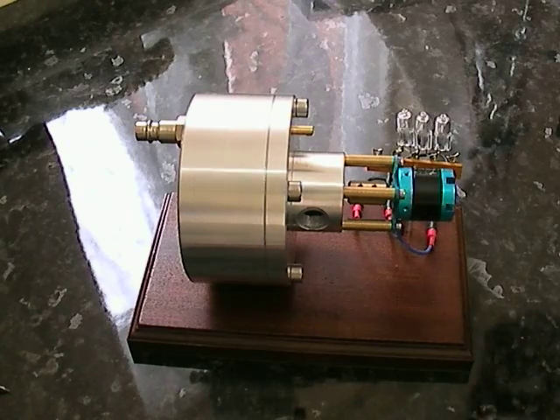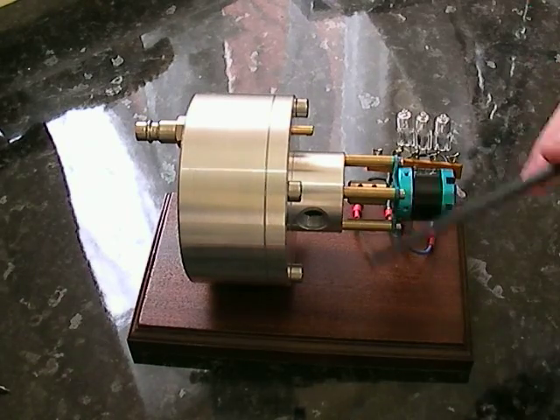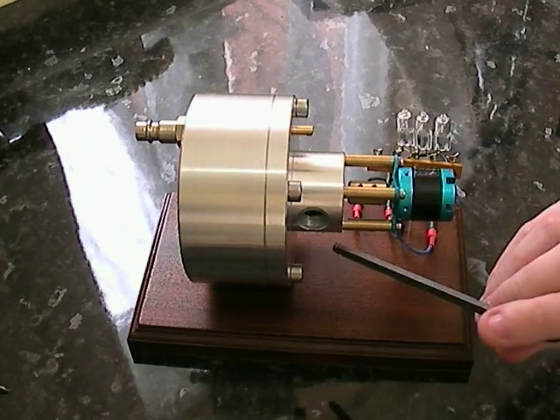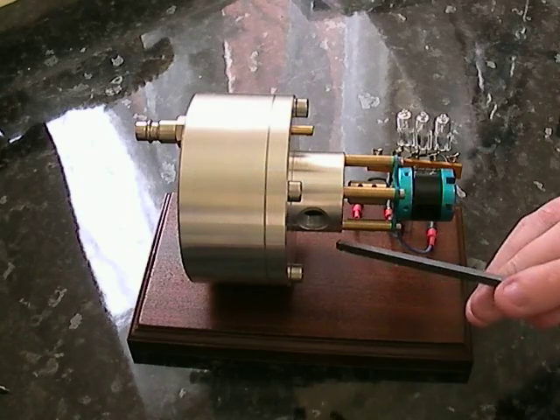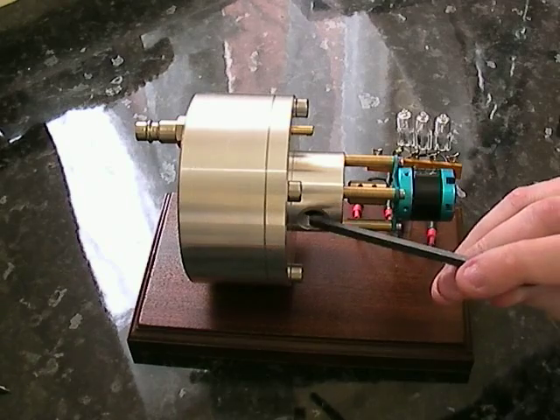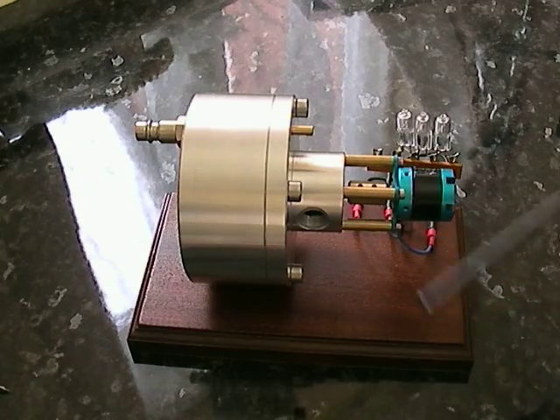On the old turbine, there was no control of the output — the output was literally flown in the direction of the generator. On this one we've actually got a thread, which is BSP thread, quarter inch. So you can actually put a connection there, and take that off — it could be just getting away from the turbine, or it could actually be feeding into the input of another turbine.